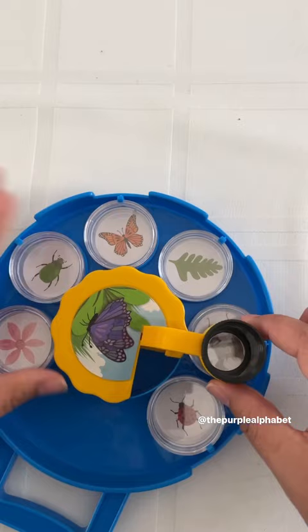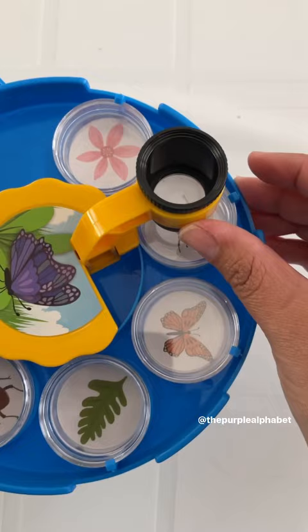When you're done, you can fold it back down and go hunting for more things outside. I would have to say this gets a purple alphabet two thumbs up. I love it.